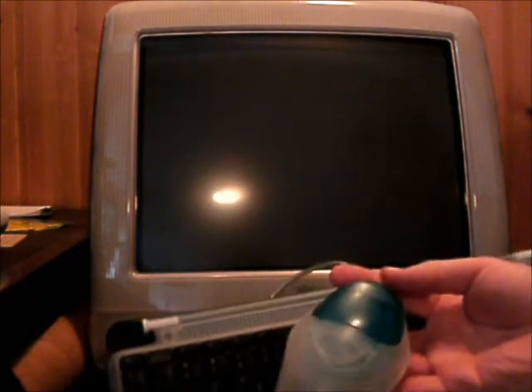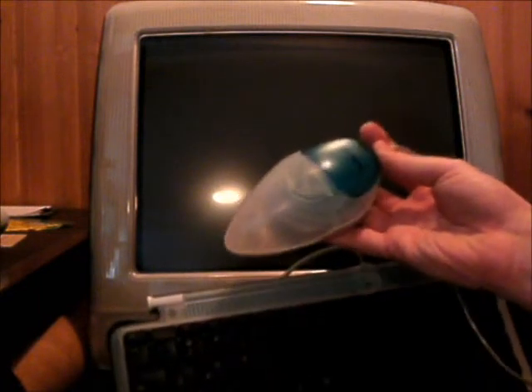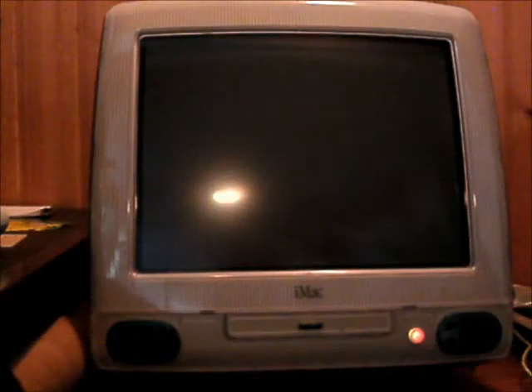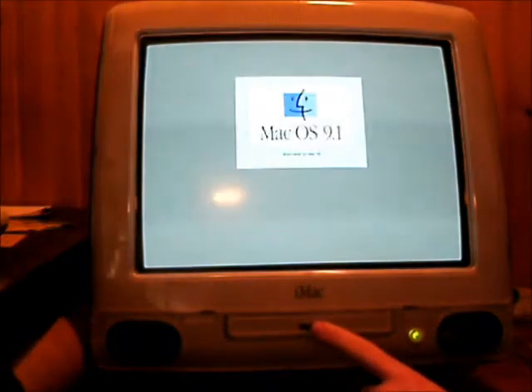I also have the original USB keyboard — unfortunately it's becoming frayed at the top — and I also have an original colored mouse. It's not the hockey puck mouse in particular, but it serves the same purpose and it's labeled as an Apple USB mouse. It's all plugged back in, I'm going to turn it on. We got a startup bong and the power light turned green. I had to turn it on and then tried resetting it, but then just had to pull the power plug. There's our Happy Mac — and I think the CD-ROM drive will pop open now.